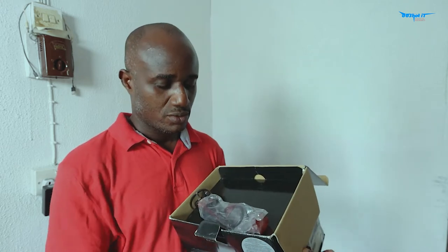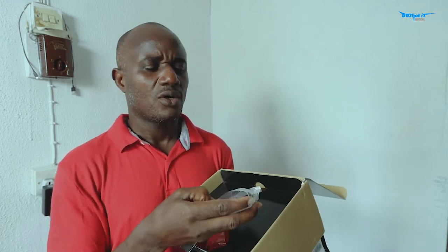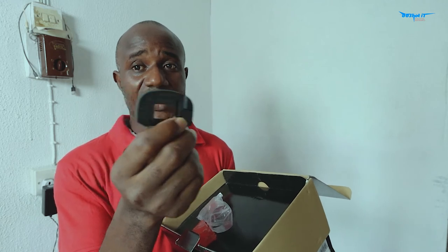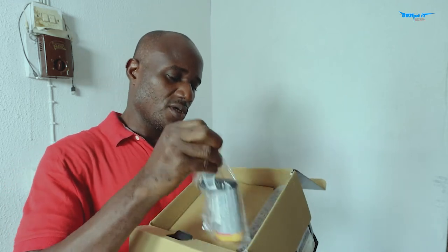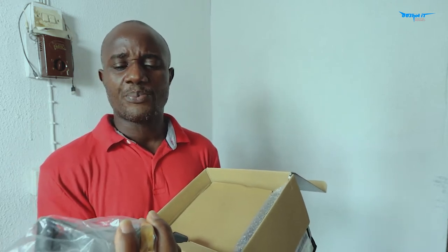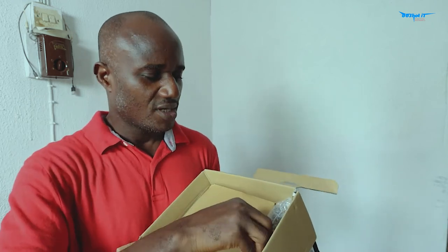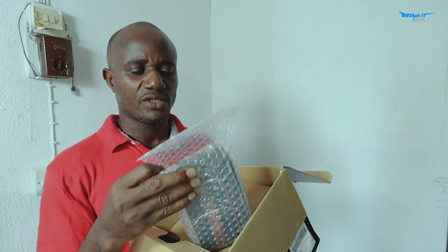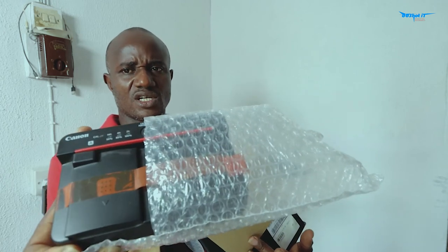There's a manual. Good. The charger and the charger cord. And here is the battery — LP-E19, that's the battery. Sorry guys, I have only one hand, but this is the charger. There you go.